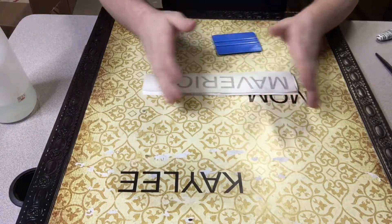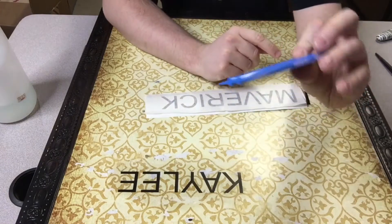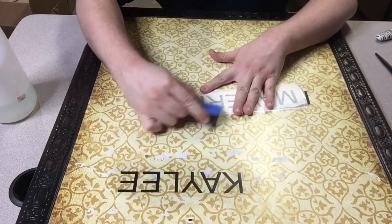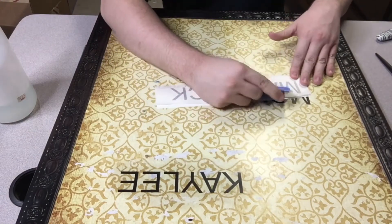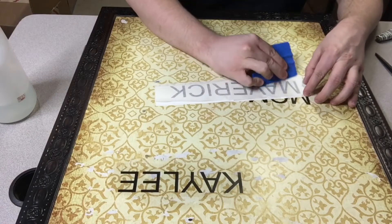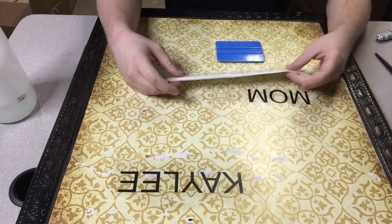So this is clean — clean enough for demonstration purposes. First thing you want to do is take a squeegee like this one; this one's from 3M I believe, or a credit card, driver's license — and rub down the decal everywhere. Make sure you hit every spot. Pay special attention to small details, or if you have lettering, that's usually a problem, or where you have corners or thin lines.